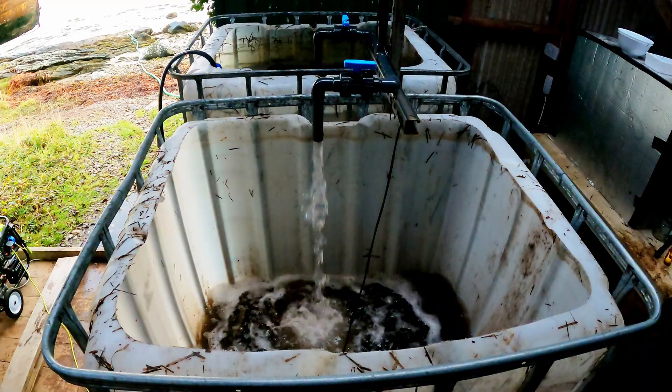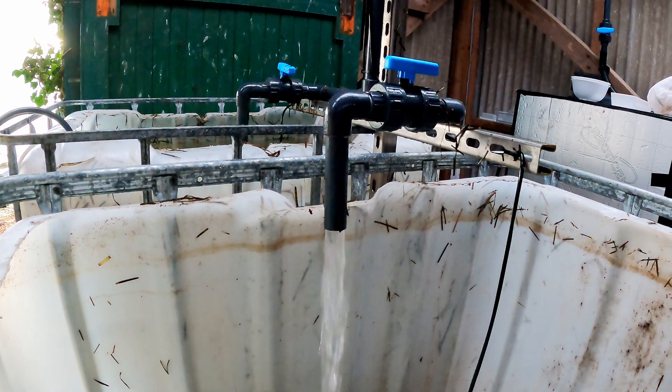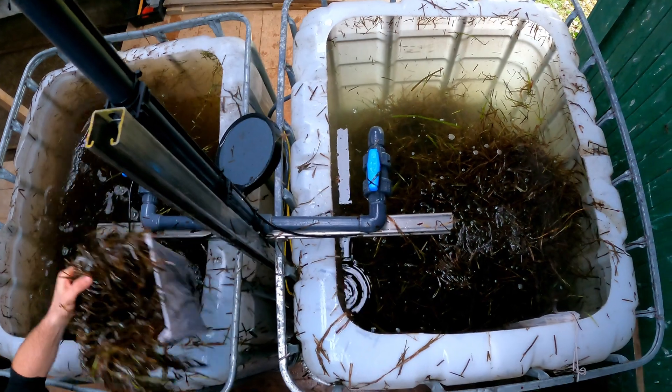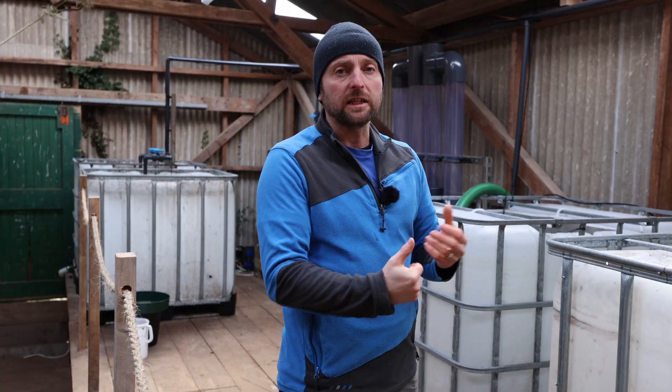This is for the water changes, because every two to three days you'll need to do a 50% water change in your processing tanks to keep the water good — to stop it going anoxic, because that could damage the seeds. Especially with all that organic matter in there rotting down, you need to keep the water really fresh.